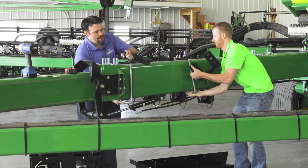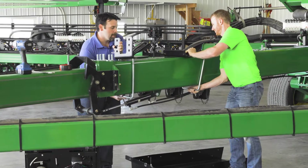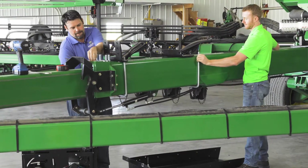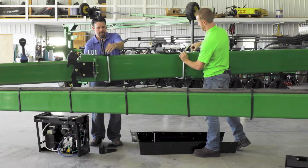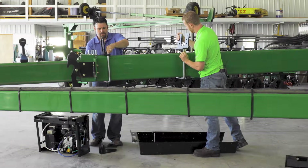To begin installation of your Thrive 3D Tank, first attach the provided U-bolts to your planter's tongue. You can install the tank anywhere along the tongue that you'd like, so long as the placement will not interfere with the planter's normal folding or unfolding motion.